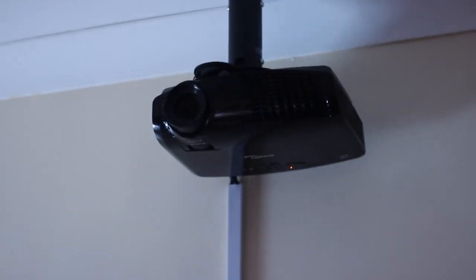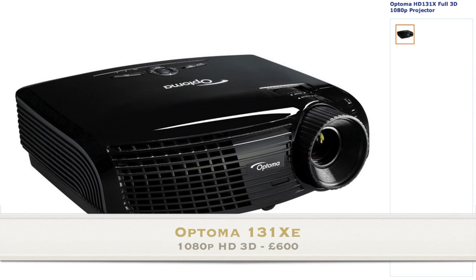To start off we have the projector — this is the Optoma Full HD 3D projector. It's also capable of mounting onto the roof. If you want to buy a projector to mount onto the roof you're going to have to look at the details of each projector. I really like this projector; it cost me £600. It's the HD-131XE from Amazon and there will be a link in the description below.